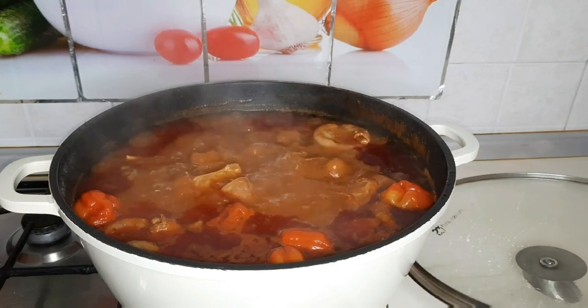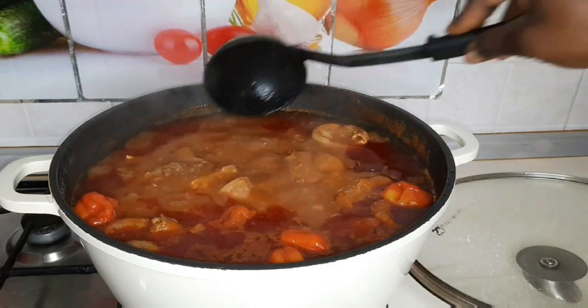The aroma is already out. Oh my god, it's smelling so good.